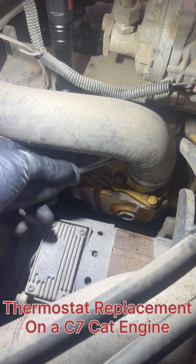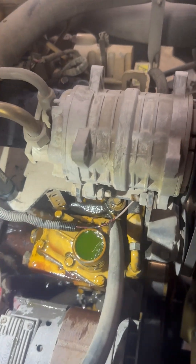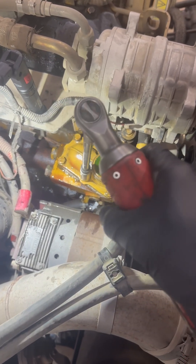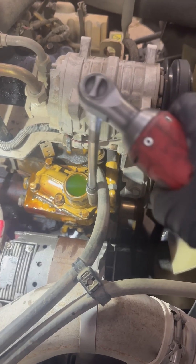Now we're gonna undo this clamp. I have a drain container under the vehicle. So now we're gonna remove these six bolts that bolt the thermostat housing to the engine block.